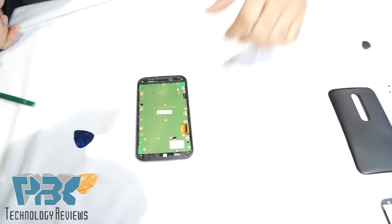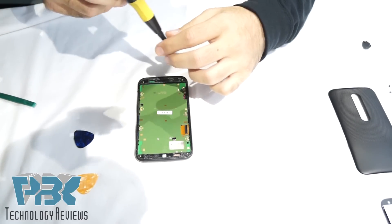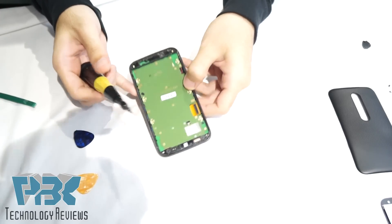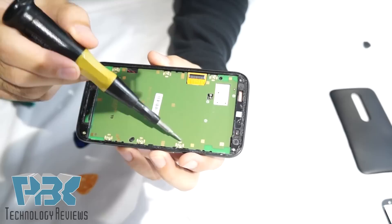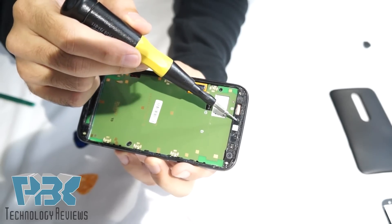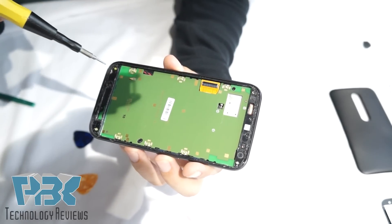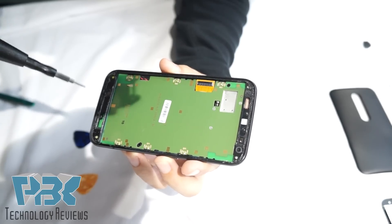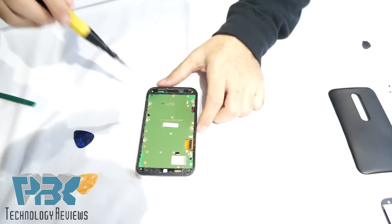Once you have your screen off, there are going to be 14 screws — they're all T4, Torx 4 to be exact. You're going to take them all off. There's one here, one here, here, one over here hidden underneath the adhesive, one here, one here, another one underneath the adhesive, one here, here, here, one on this corner, one on that corner, and these two at the bottom. These are kind of hidden, so keep an eye out for them.